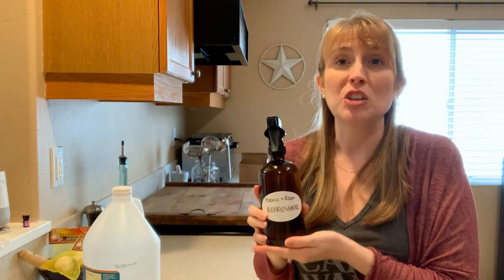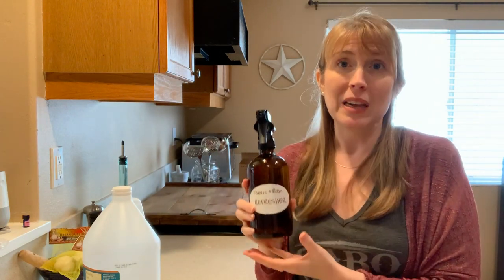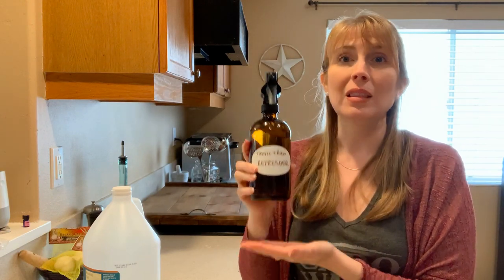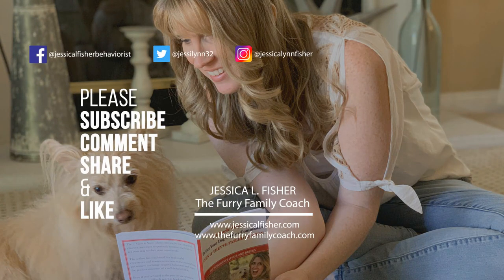I'm going to go ahead and end this video. Thanks so much for watching — please post in the comments. I'd love to know what you thought and any questions or recommendations for other DIYs. If you have a product in your home you want to replace with a natural, chemical-free version you can make yourself, let me know in the comments and I'll see what I can do. Make sure to give this video a thumbs up and subscribe so you never miss another video.